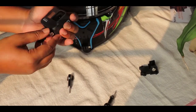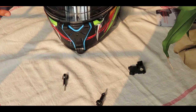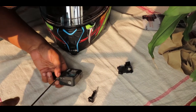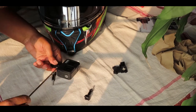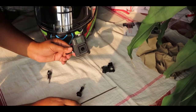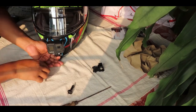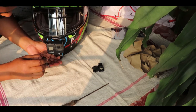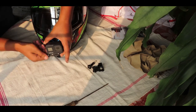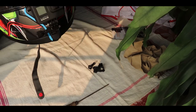It can damage your GoPro guys, so be careful before putting it. I'm using a regular screwdriver to help. This part is good — not sure which piece is from GoPro — but I think this is done. This is my final setup.